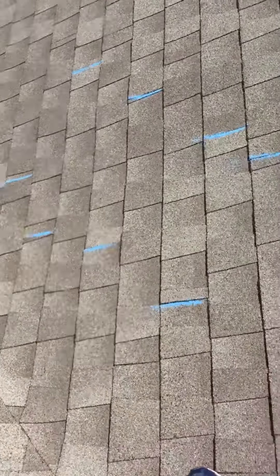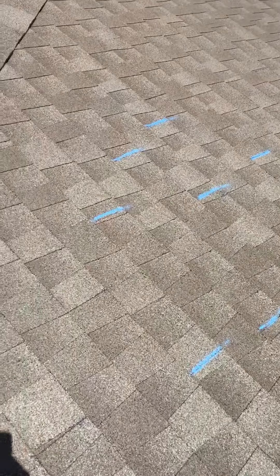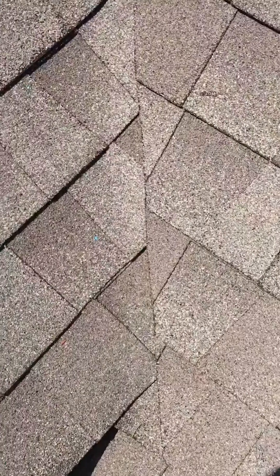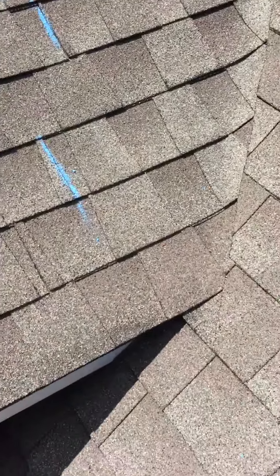We're in the Fountain City area and we are looking at a roof that has had problems — multiple problems with shingles blowing off. The owner has had us out to repair this roof a couple of times, and I went ahead and did something I'm not sure if anybody else has done just yet.